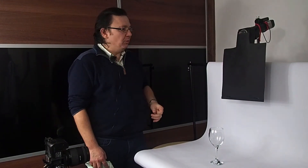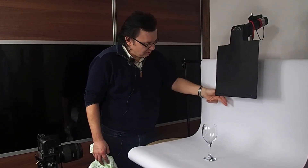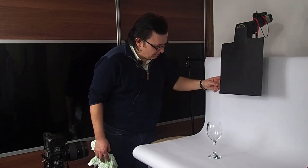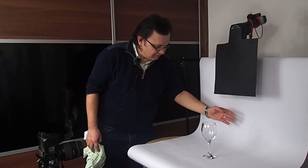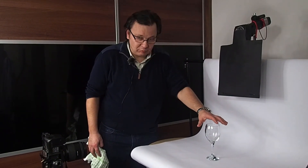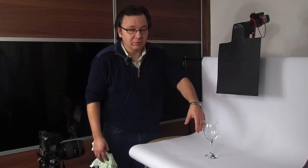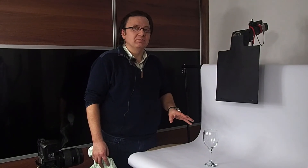So how it works: when your flash fires, it lights only this part of the background. The light stopper prevents light from going towards your camera and your object. So this part is lit, this part is black, and then you see light from here through the object. Whenever there are some edges, you will see nice black shadows. And if you have any engravings on your glass, you will also see them perfectly.